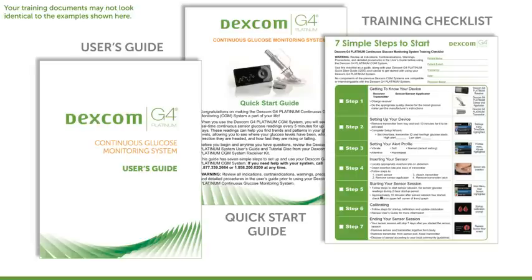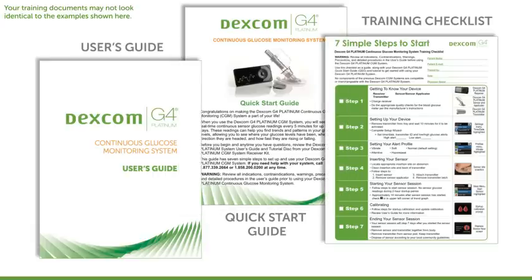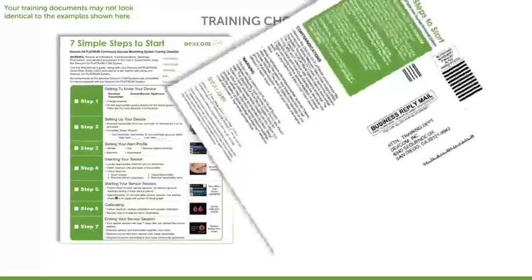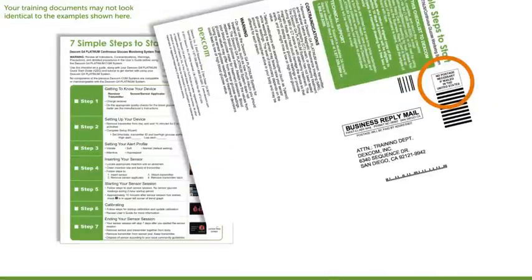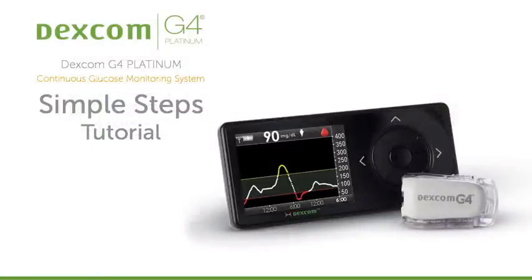This training follows the same steps as are presented in the Quick Start Guide, so you may want to have the Quick Start Guide out for your reference. Finally, it's important that Dexcom document that you've completed this self-guided training. Please take the time to complete your Dexcom G4 Platinum Training Checklist, seal it, and mail it back — the checklist already has prepaid postage on the back for your convenience. Now, let's dive into Step 1: getting to know your device.